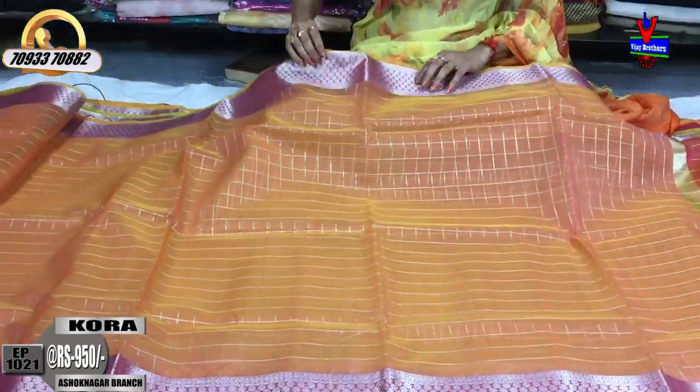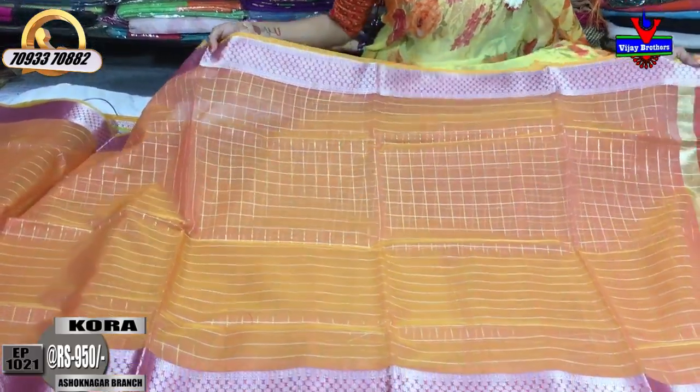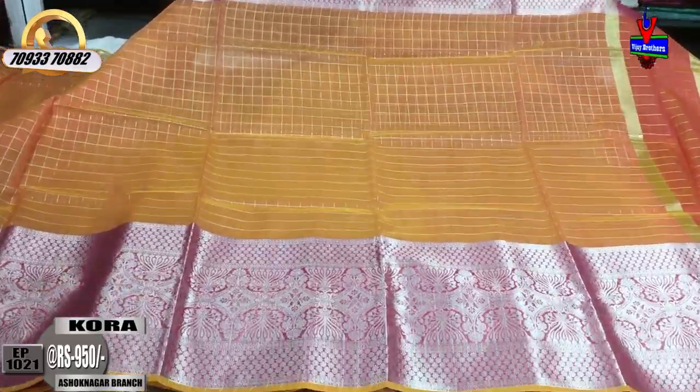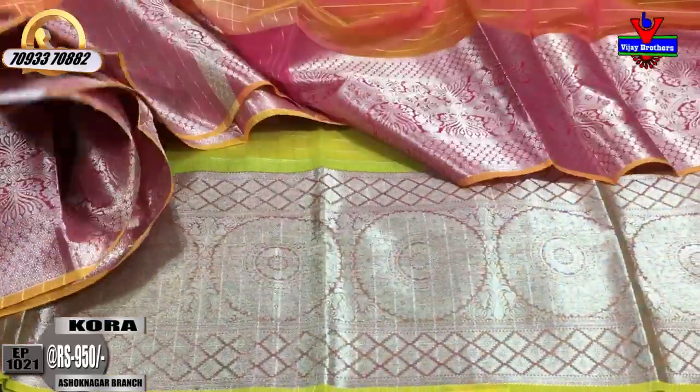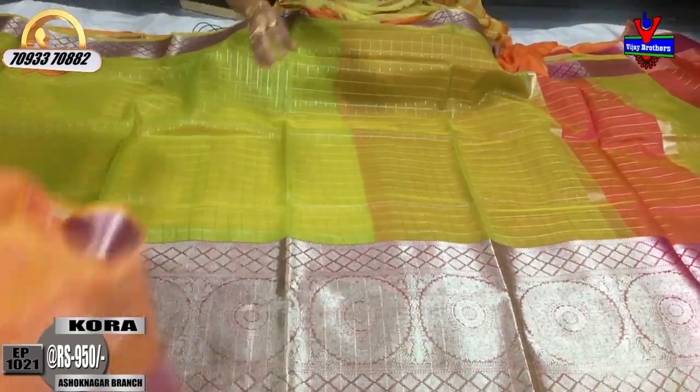This saree has white color with a yellow layer mix. Dye lines are done with the finger and the chest area is different. The blouse part is also matching. There is a design change between the borders, though the overall pattern remains the same.